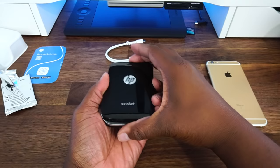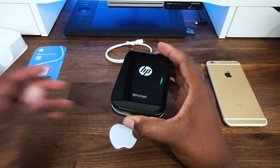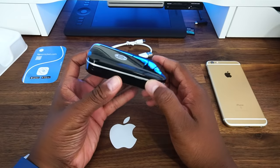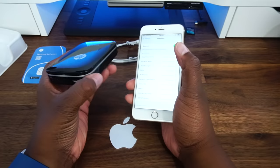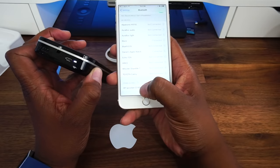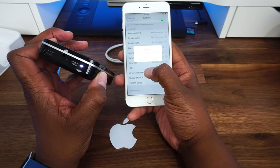Now the next thing we need to do is sync it with our phone. I have not charged this device, so we are going to see if it has enough juice just to do today's video. You are going to hold the power button for 3 seconds. Down here is the Sprocket — we will click on it, and the HP Sprocket is now connected on my phone.